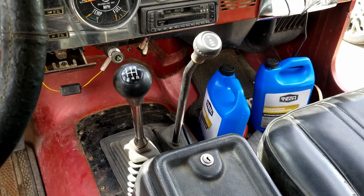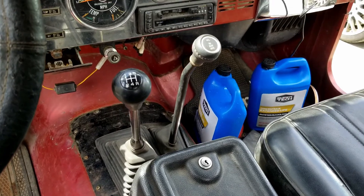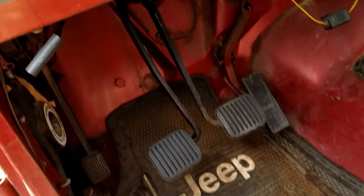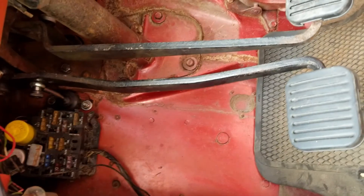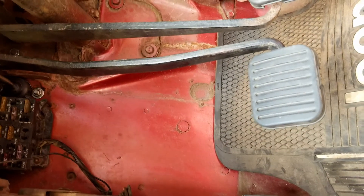The shifter is from a Dodge Dakota — you just have to straighten out the bend at the bottom. For the transfer case shifter, I had to add a little extra bend to get it away. The clutch pedal and master cylinder are stock CJ7. This was an auto-equipped Jeep originally, so we did have to swap the pedal assembly.